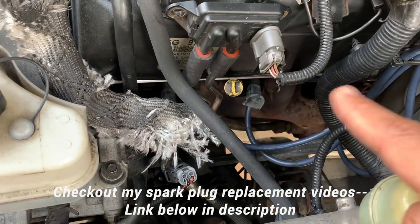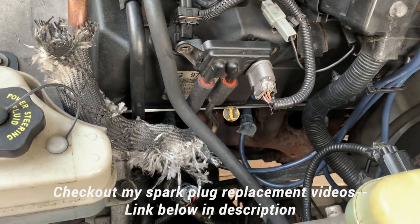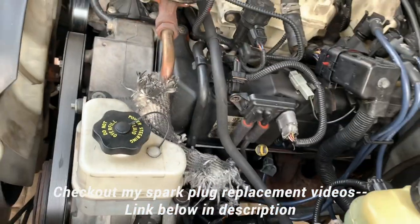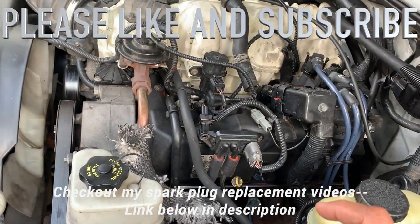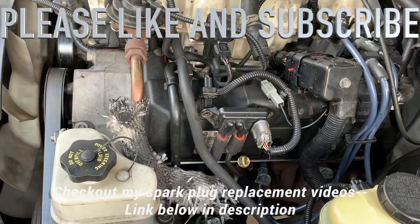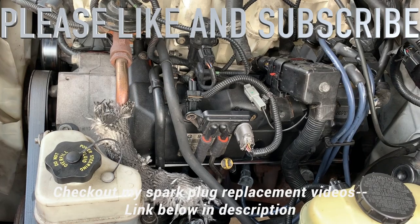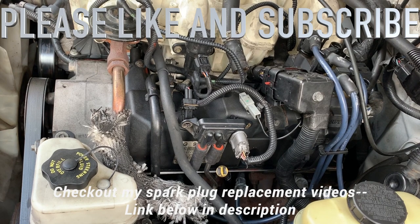Meanwhile I also replaced the spark plugs — you can watch another video, I'll leave a link at the end. That's pretty much it for this side — I'm going to move on to the other side, so if you want to watch that check my other video. If you like this video please subscribe to my channel, like the video, and click the bell button so I can bring more videos like this for you guys.